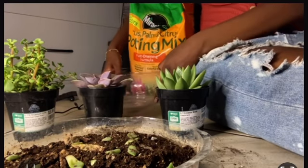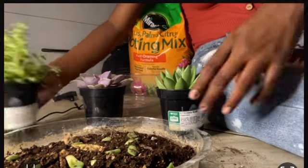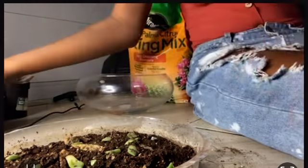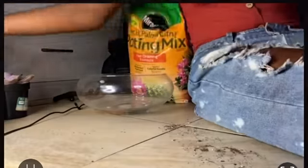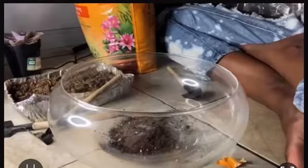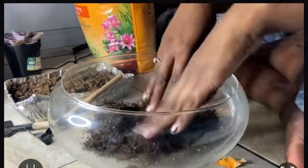Hey guys, it's Kamaya. In this video I'm doing a succulent garden. I already have a little one growing from trimmings, but we're going to actually make one from scratch. This is my first time, so if I do anything wrong please let me know in the comments.